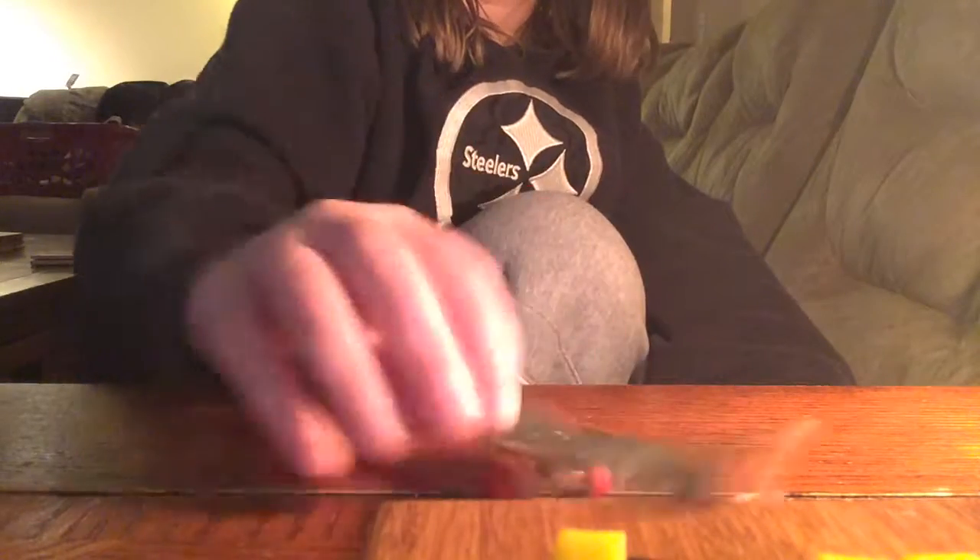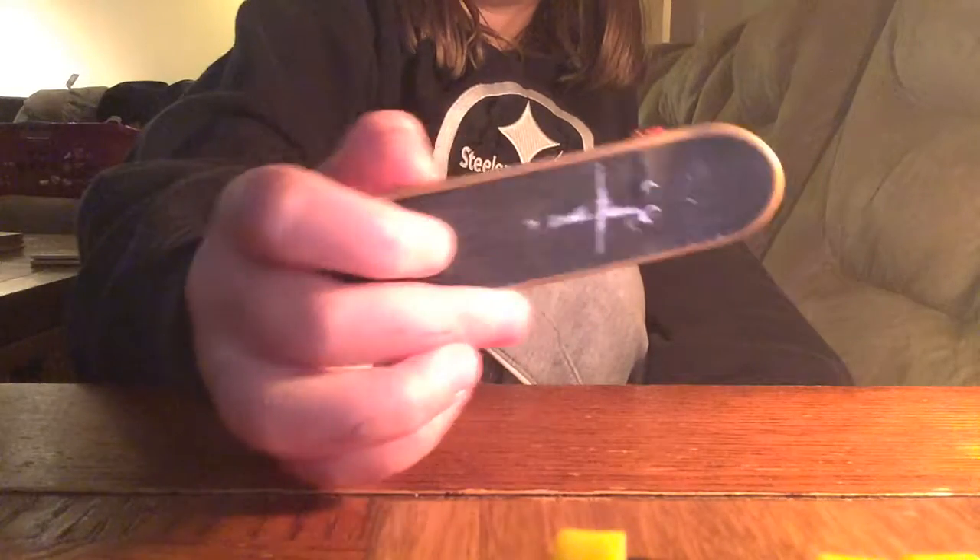And plus this has grip tape. Literally, this is just a plastic board. This is the actual board.